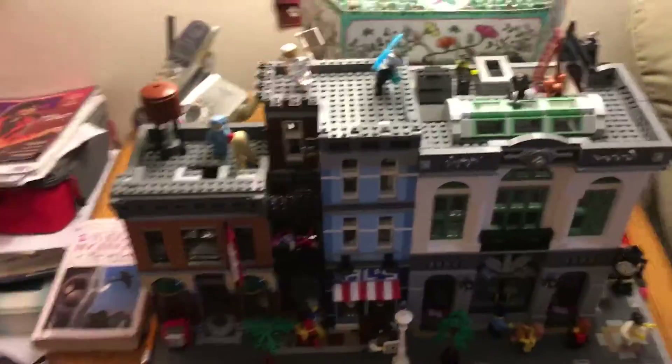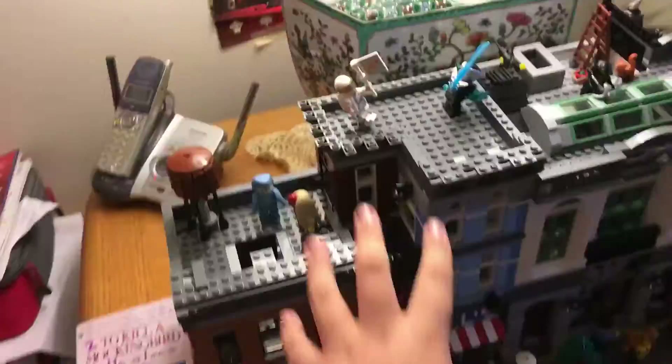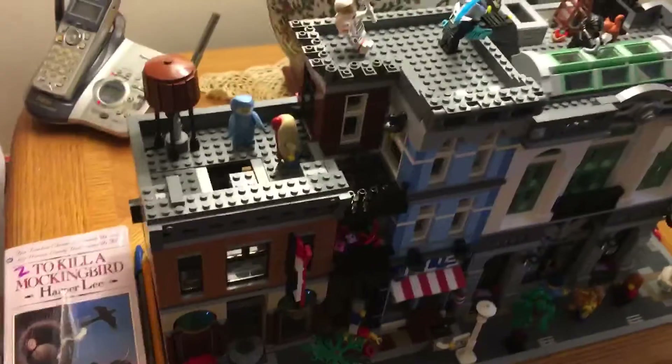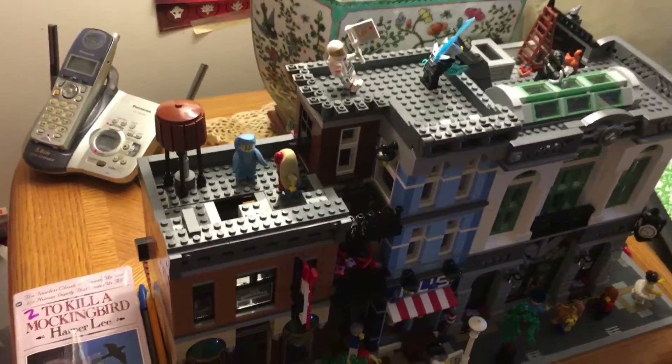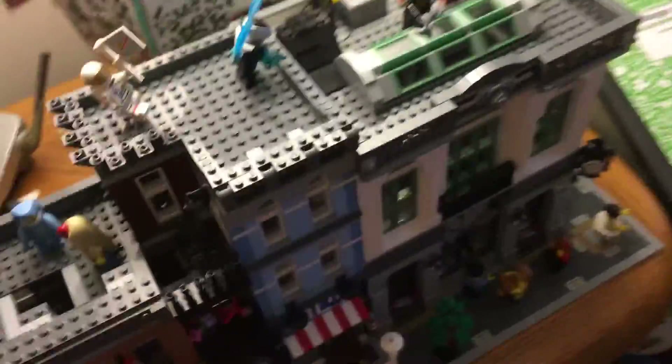Hello everybody, Ryan here on a Saturday morning. As you can see, my monitor building the detective's office is a mess, and I can explain why. I took off all the tiling because I'm going to show you guys a video of how to clean your bricks, tiles, and some rock pieces.